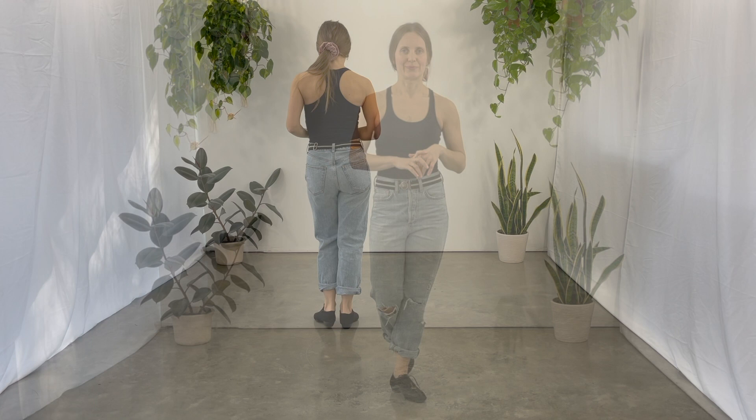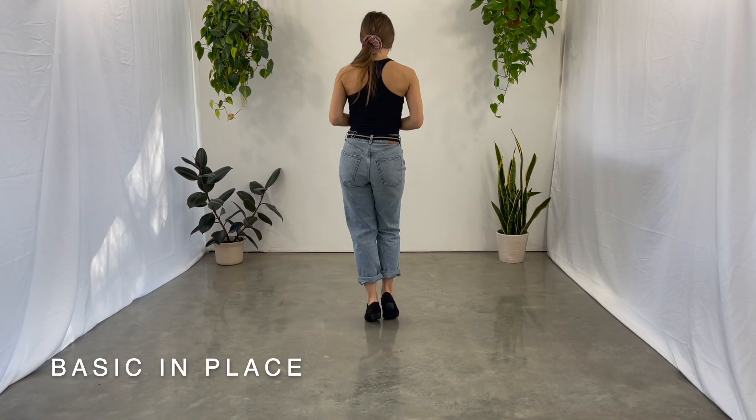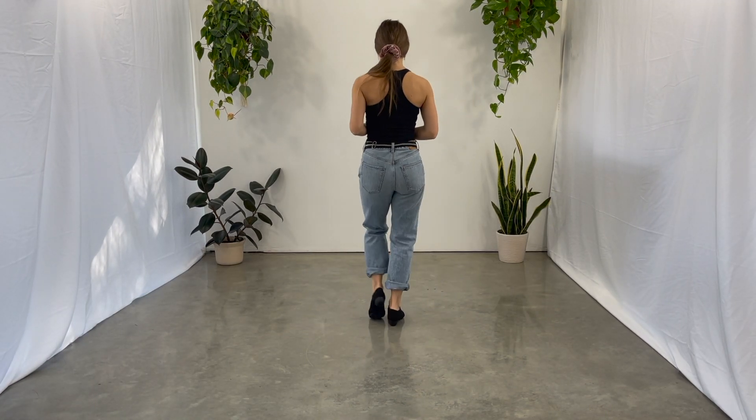There are three ways to dance the basic step in jive: basic in place, the basic step, and the follow-away rock. One, two, triple step, triple step.